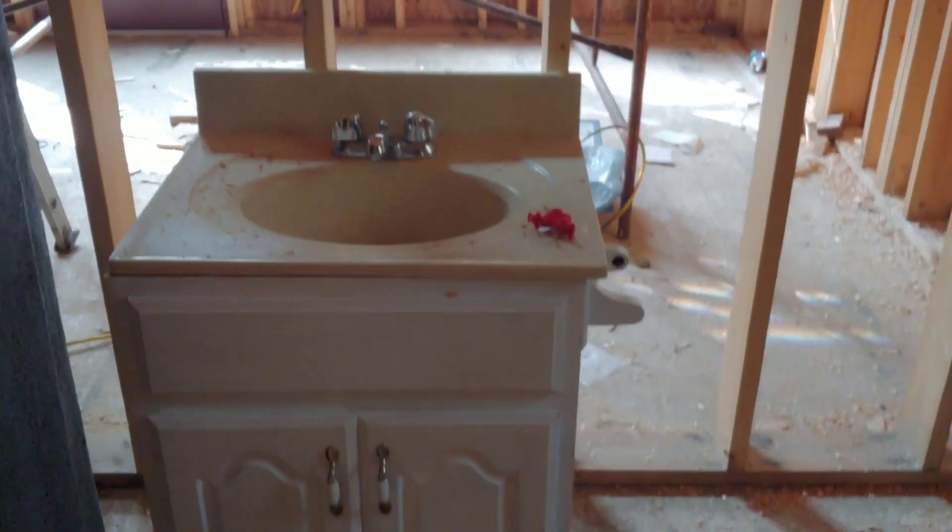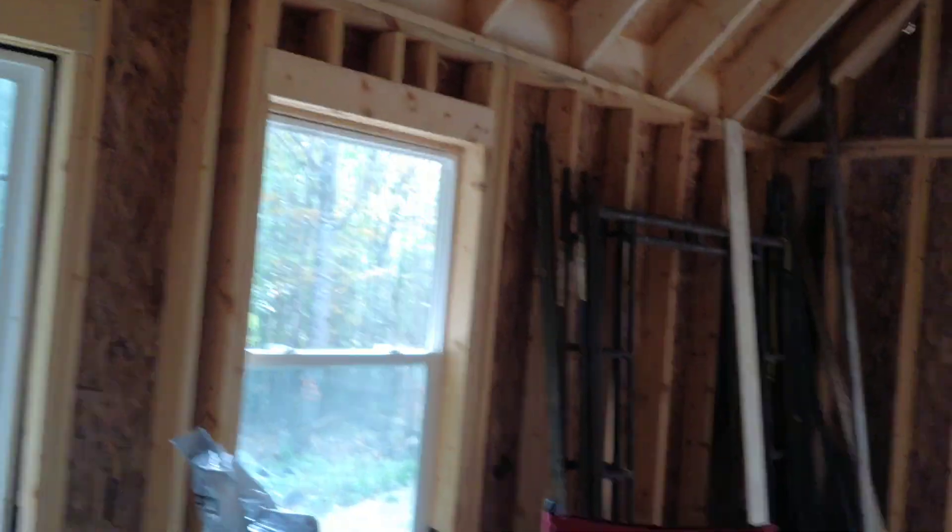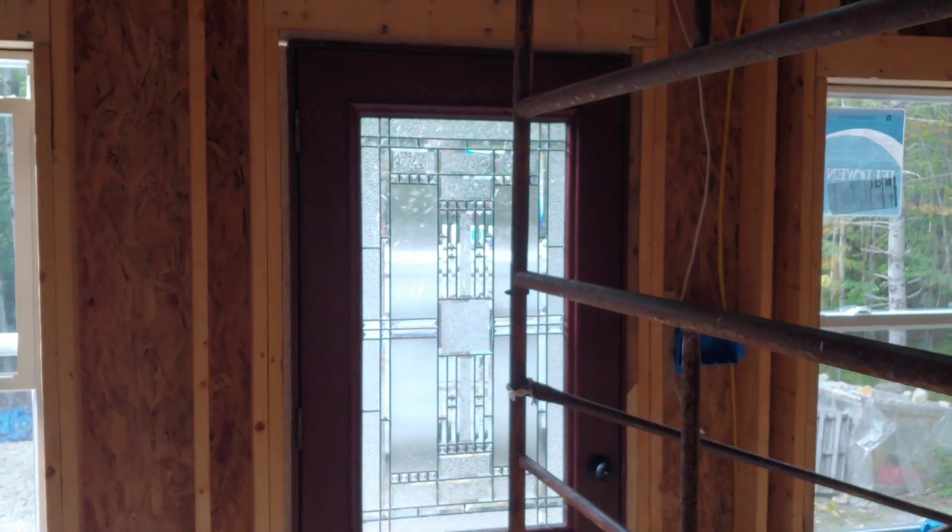This is the sink I got for free from Rick — off the side of the road. Not bad. I might need a little drain plunger thing, but I'll clean it up, fix it up, and it'll go right. Over here is roughly where the toilet's going to go. There's some more wiring in the kitchen — you can kind of see it through here. And there's the front door from the inside — nice glass on it, got that one for free too.